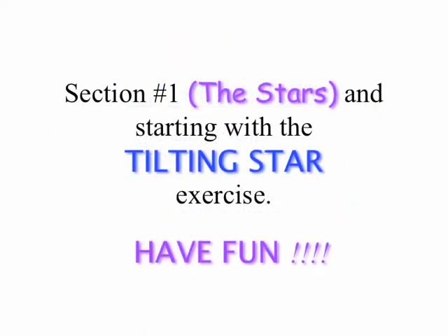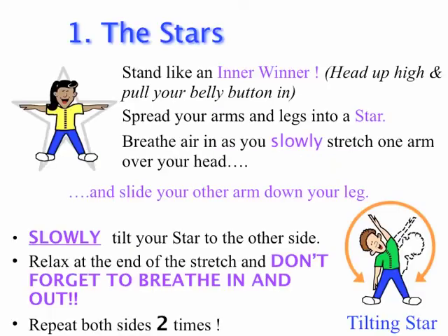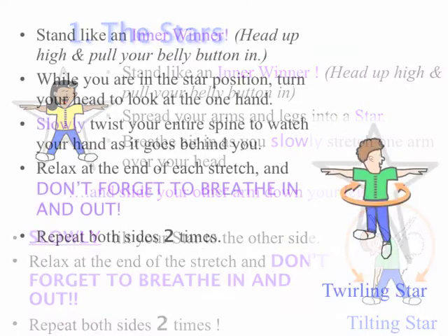First up, Section 1, The Stars. Starting with the Tilting Star. Remember, have fun! Stand like an inner winner. Spread your arms and legs into a star. Breathe in as you slowly stretch one arm over your head and slide your other arm down your leg. Slowly tilt the star to the other side. Relax at the end of the stretch and don't forget to breathe in and out. Repeat both sides twice.